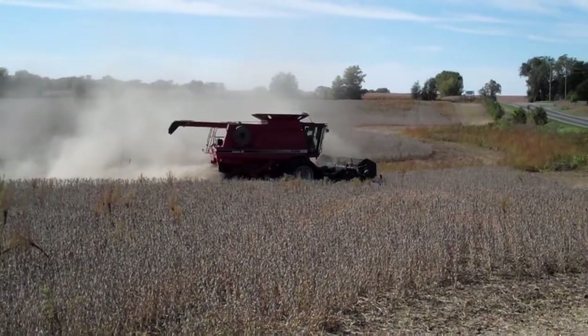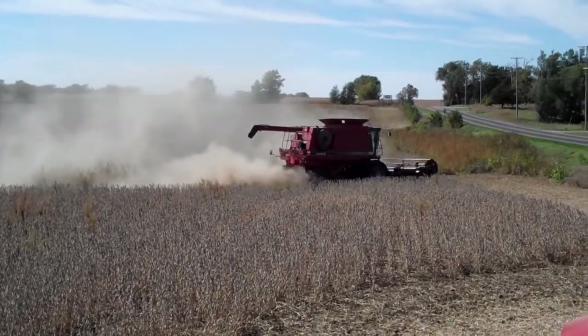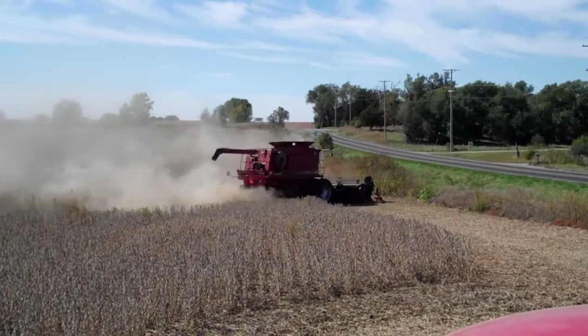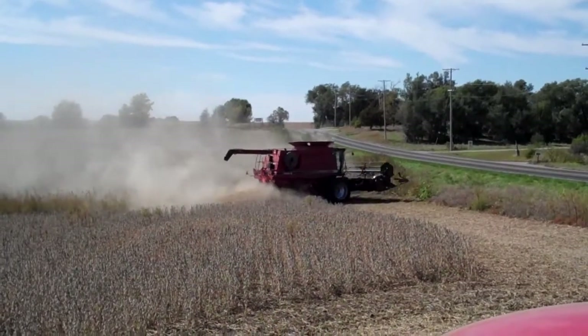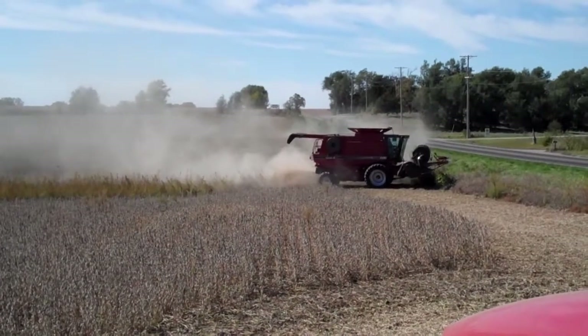Yield right now, according to the yield monitor, is running about 54, 55 bushels per acre. We're about 5, 6 bushels off on that monitor. So should be about 60 bushels yield on dry land here. Most of our dry land yields have been running right around 64 bushels an acre.